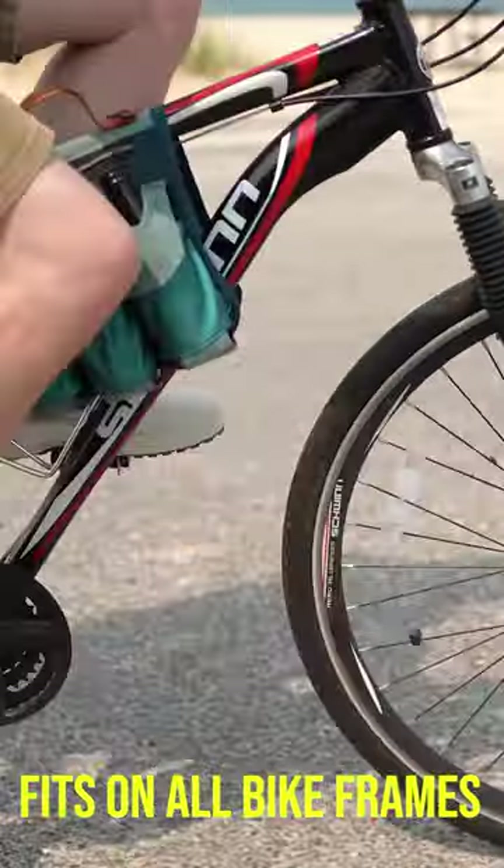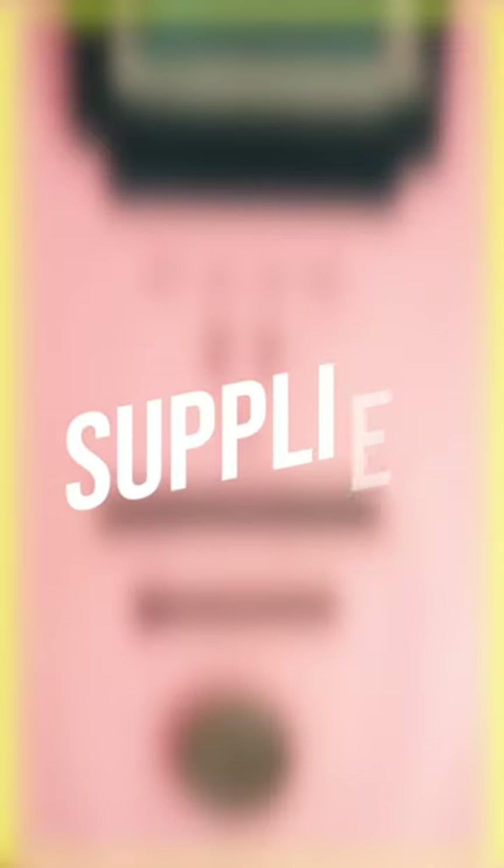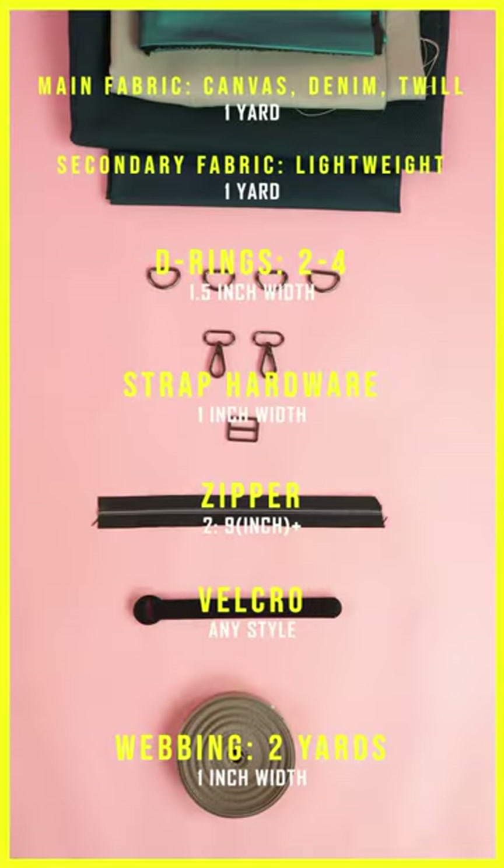How to make a beverage carrier you can use with your bike or wear as a shoulder bag. Start by gathering the supplies on the screen and printing off your PDF pattern.